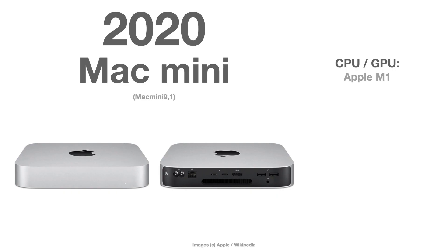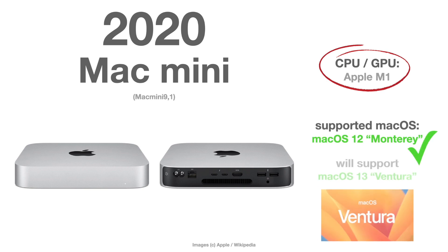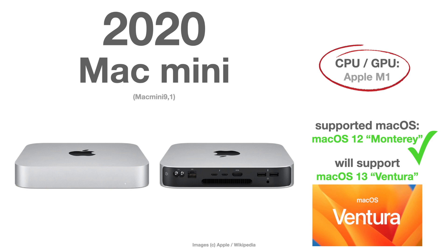Let's start with the actual Mac Mini from 2020, the Mac Mini Series 9, which is the first one with the Apple M1 chip. This is obviously supported by macOS 12 Monterey and will officially support macOS 13 Ventura.